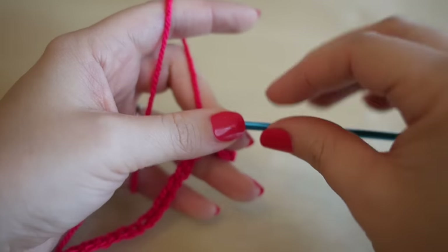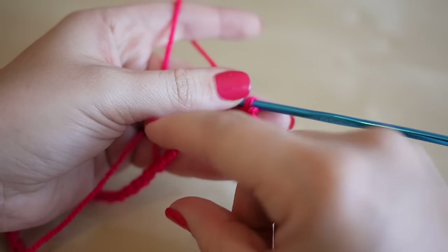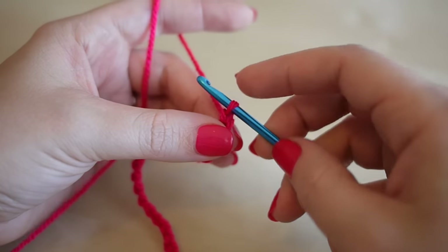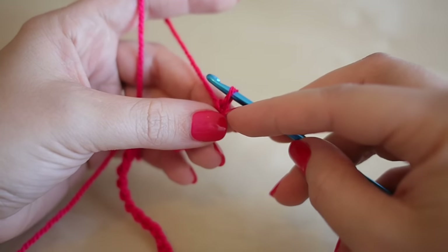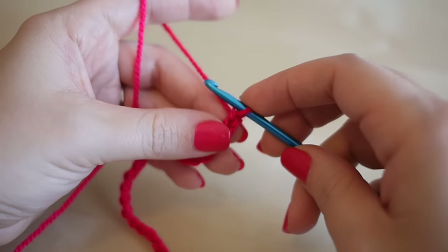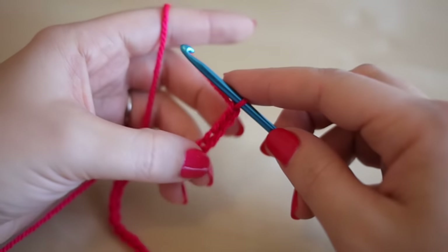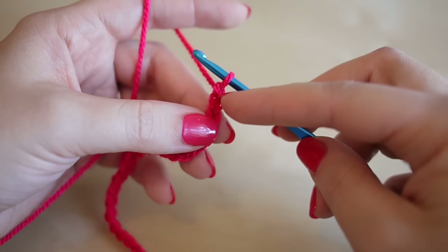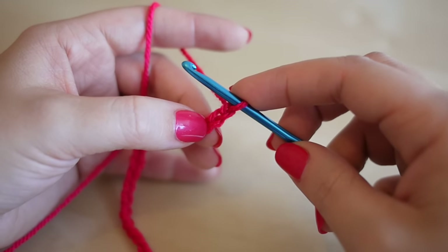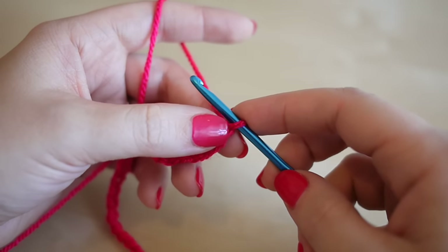Now I've done my length of 60 chains and they aren't overly tight, because we're going to be working our way back into those chains. I like to just add one or two extra stitches just to ensure that if I miss a stitch I've still got enough on the other end — that's not necessary, but it's a useful precaution.